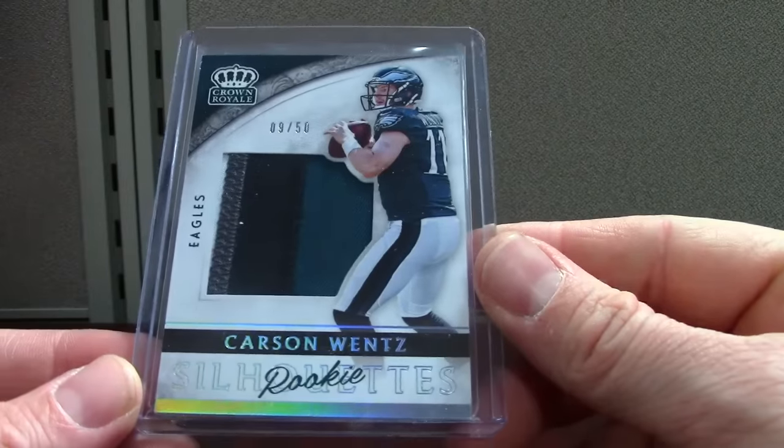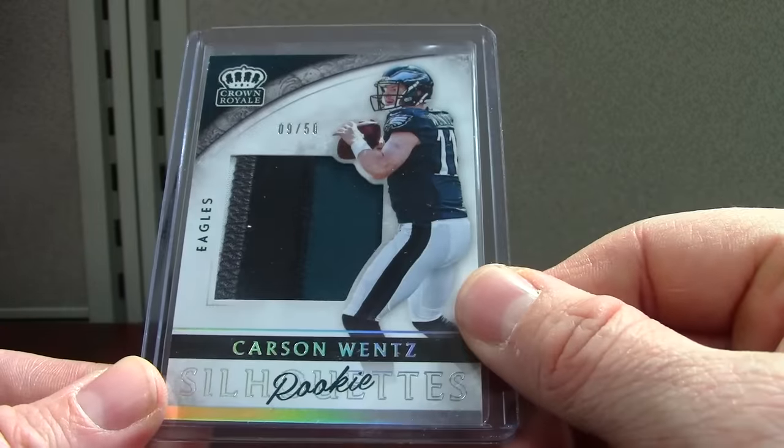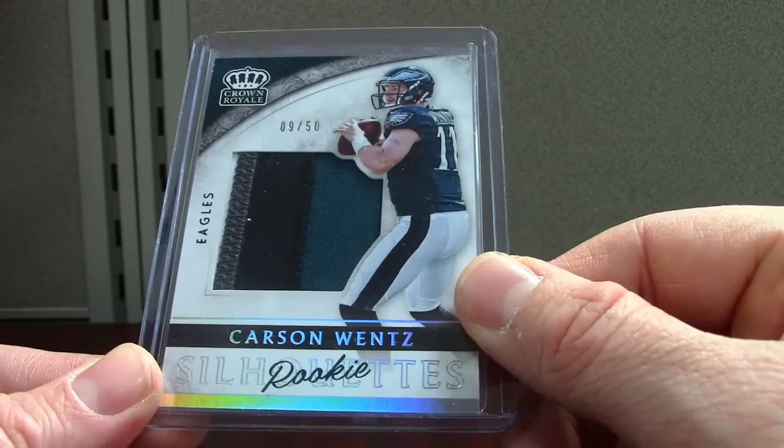That's Crown, which is retail only — Carson Wentz patch. It's actually got four colors; just got a little sliver of white in that left window. This one's out of 52.